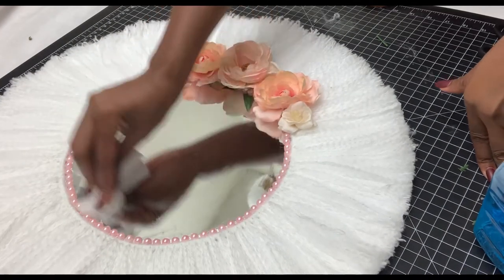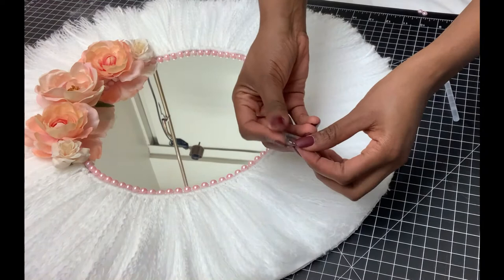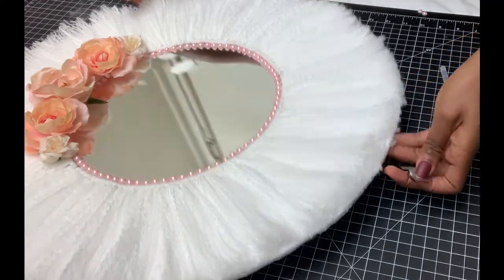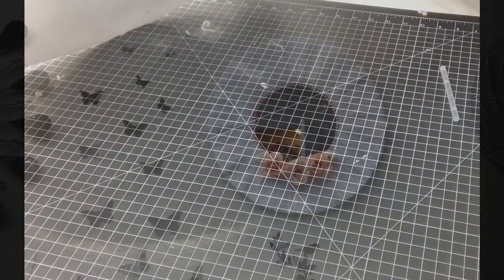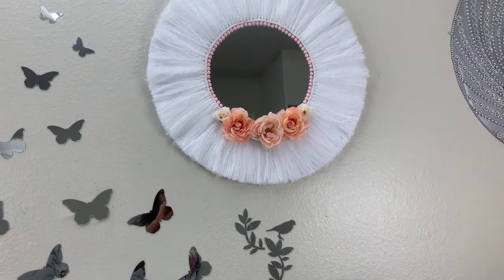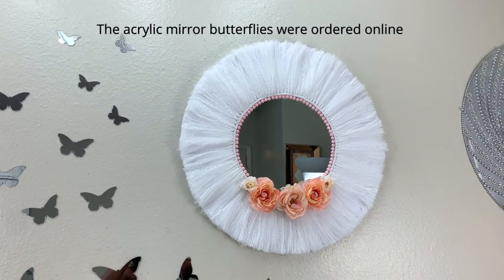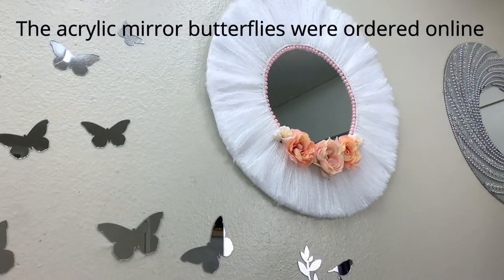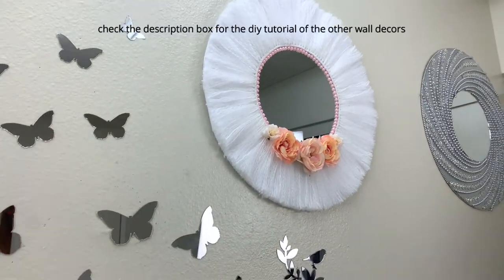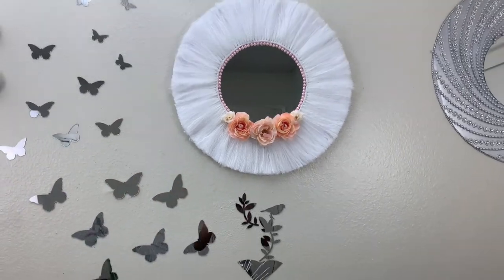I cleaned the entire piece and the mirror using a glass cleaner. I hung it using clips from the Dollar Tree and a pin. This piece isn't very heavy, so that worked perfectly — I just glued the pin on the back and hung it on the wall. That's it! I hope you really love this just as I did. Please give it a like, share with your family and friends, subscribe to my channel, and turn the notification bell. I also have other videos in the description box for decoration and DIY inspiration. Thank you so much for watching — see you next time!